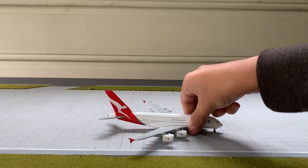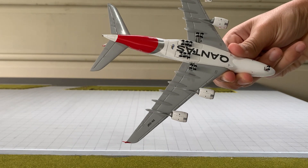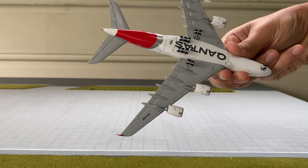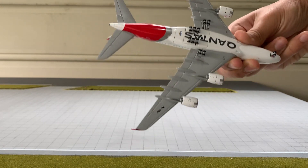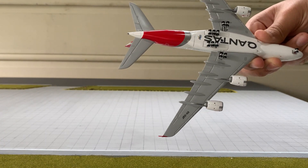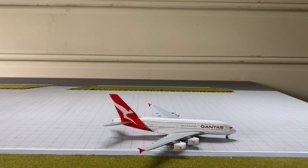Going underneath the model, we've got the Qantas titles, the front and rear landing gear, some minor details underneath the engines, and the Gemini Jets logo, which is very small underneath. I appreciate that from Gemini Jets. Stunning model.